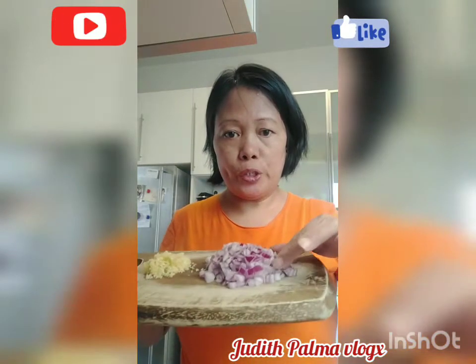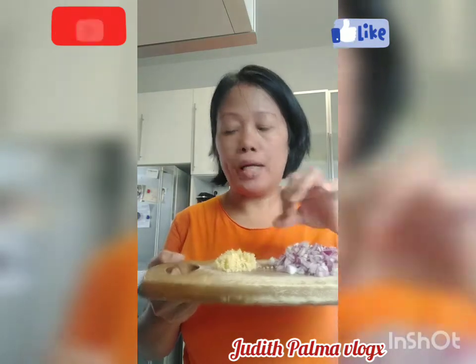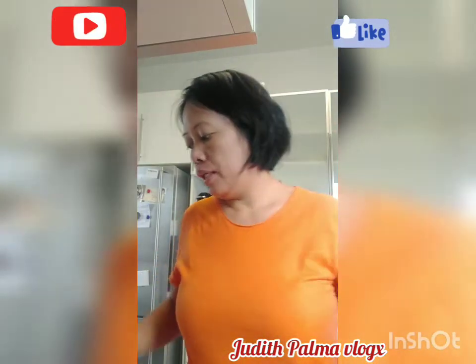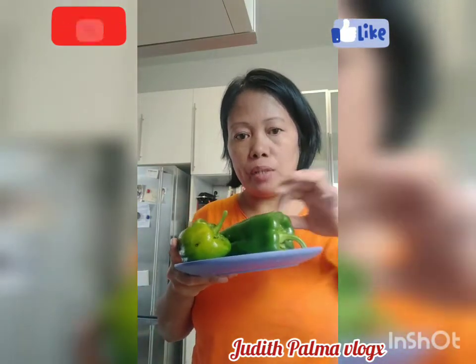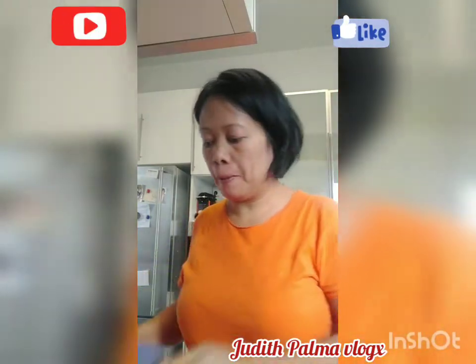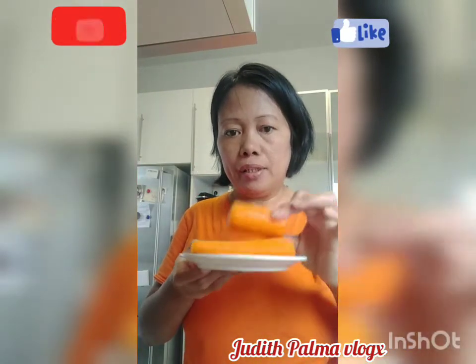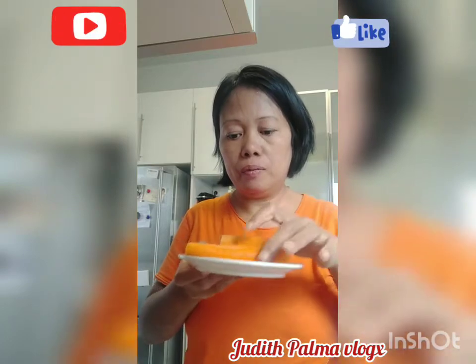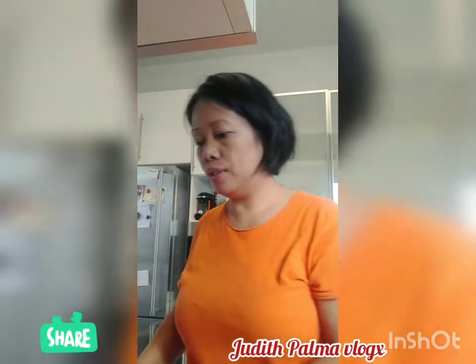These are the main ingredients. I already chopped onion and garlic — one big onion and two big cloves of garlic. I also have green pepper which I'm going to chop into very small pieces, and carrots. This is approximately four medium-size carrots, but because I have big ones I only used three.